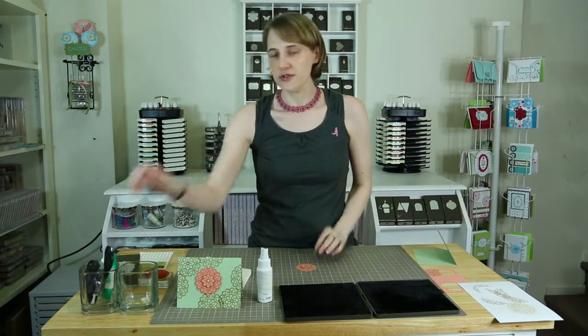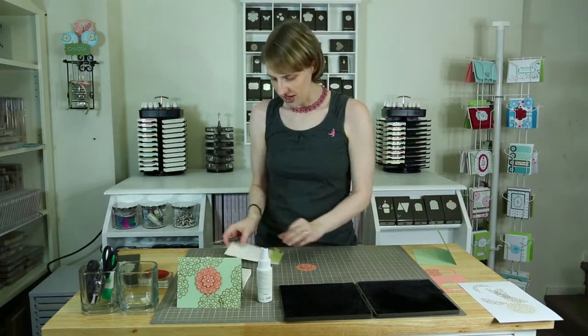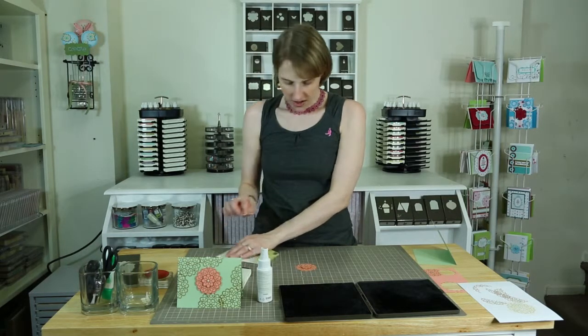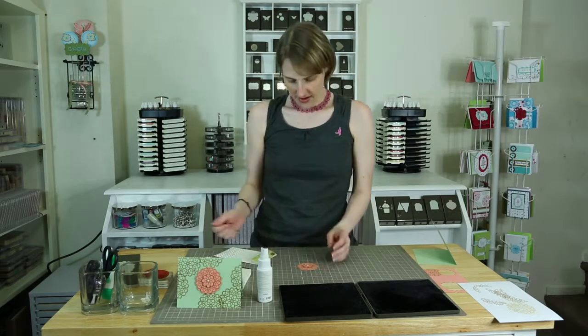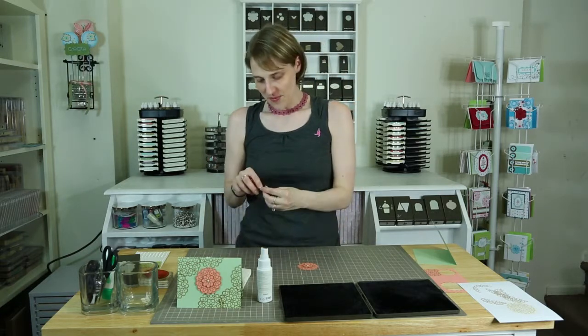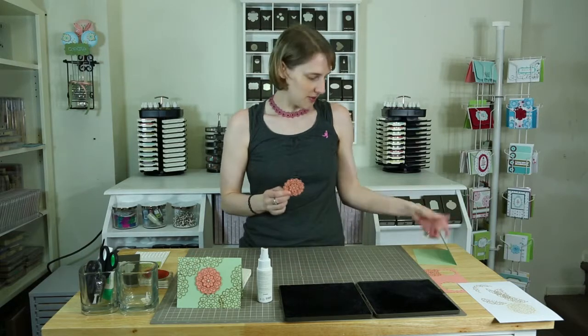And then we are going to use our stabbing poker guy — you know, the piercing tool. I just took the biggest pearl I found on my little sheet of pearls and I stab it so that I can get the glue dot. Otherwise, if you use your nail or something, the glue dot can just decide to not be a part of it anymore — it wants freedom, right? But we don't want this to have freedom. So now we've got a really cute little flower doily.